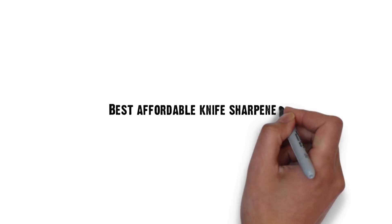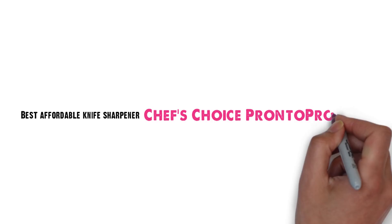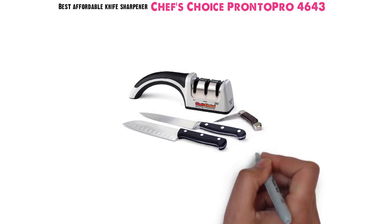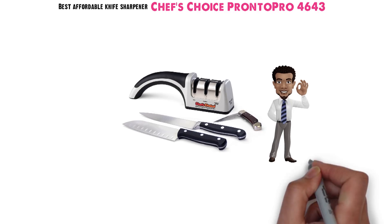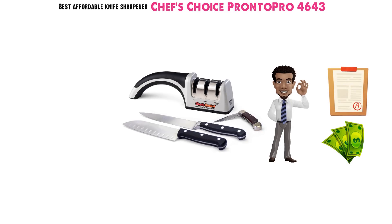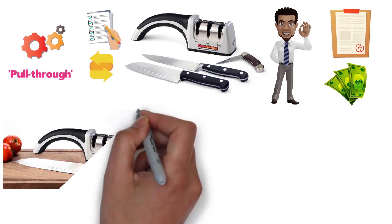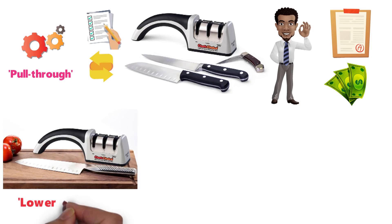Next up we have the best affordable knife sharpener, which goes to the Chef's Choice Pronto Pro 4643. It is one of our favorite knife sharpeners on the market as it provides outstanding results at a low price point. This manual pull-through knife sharpener offers a lot of the same features as our top pick, the Electric Chef's Choice Trizor 15, but at a far lower price point.